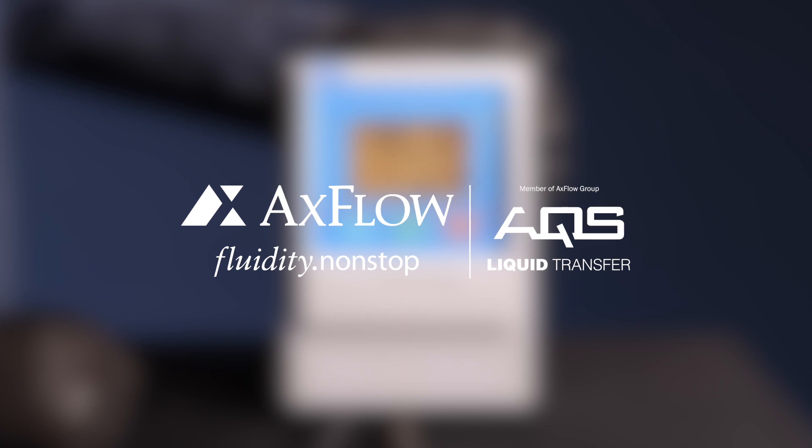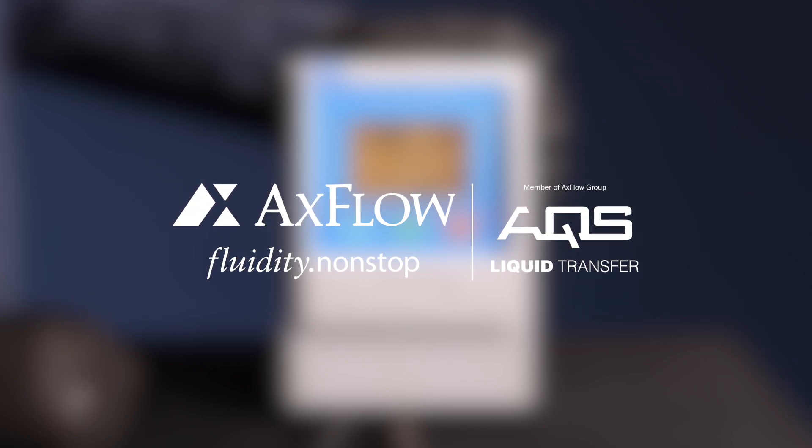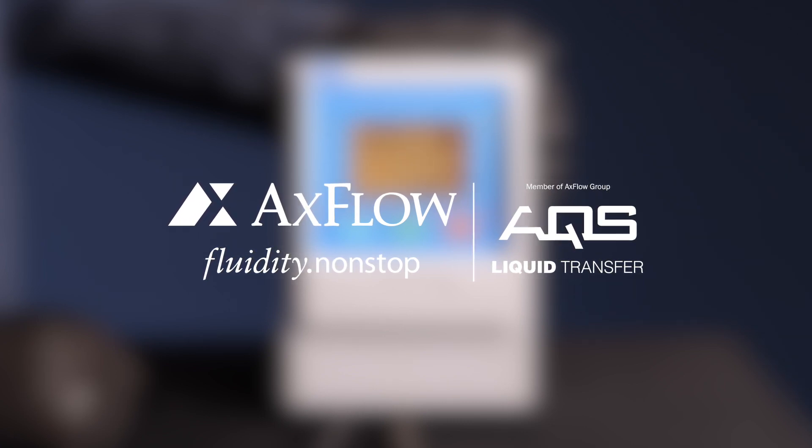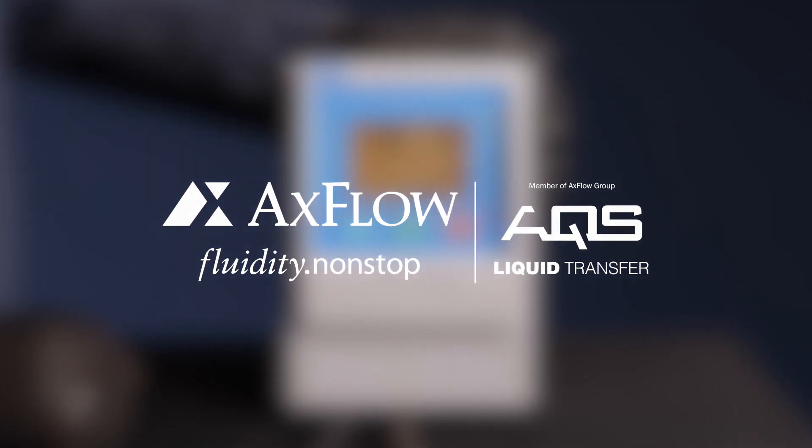Thank you for watching our M521 controller operation modes guide. We hope this video has helped you understand how to switch between manual and auto mode on your controller. If you have any questions or need further assistance, please leave them in the comments below. Don't forget to subscribe to our channel for more informative guides. Happy controlling!